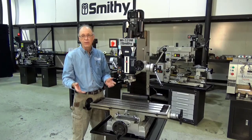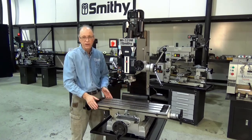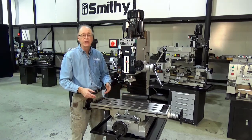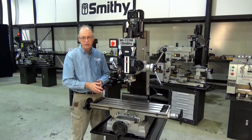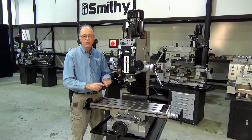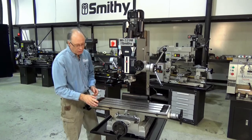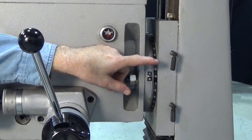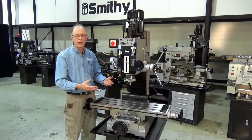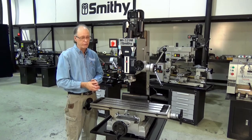The spindle to column distance is about 10 and three-eighths inches. The table is 32 by 9 inches and features a travel of 23 and one-eighth by 8 and thirteen-sixteenths inches. You can put a one-inch drill, a one-inch end mill, or up to a three-inch face mill in it. The machine features double locks on all axes — double locks on X, double locks on Y, and double locks on Z — helping you lock down the axes not being driven for better accuracy.